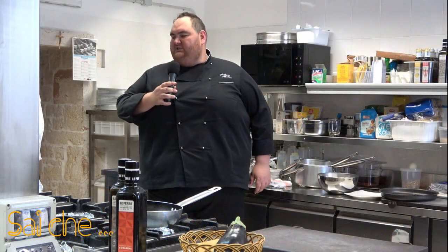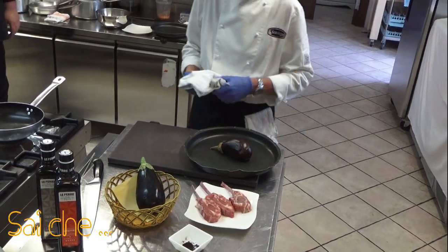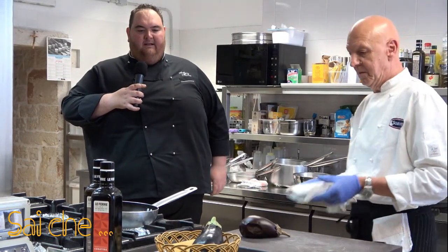Passati i nostri 43-45 minuti all'incirca, la nostra melanzana è tirata fuori dal nostro forno e andremo a pulirla semplicemente facendo in questo modo.